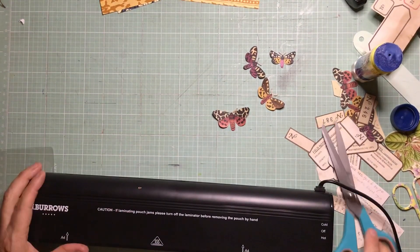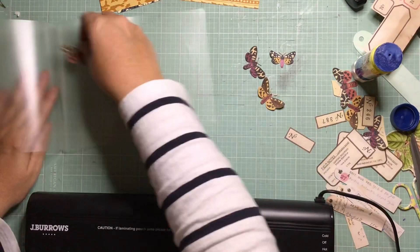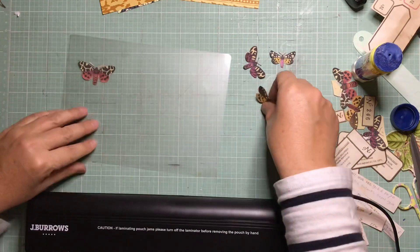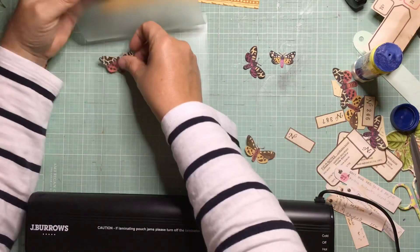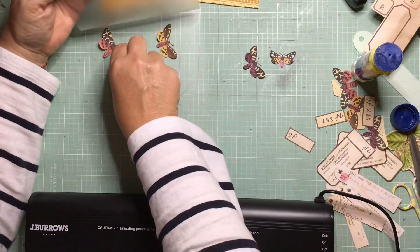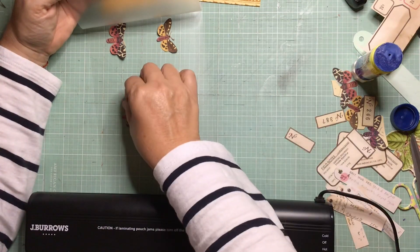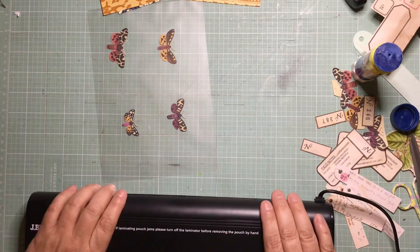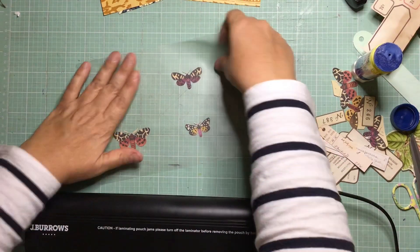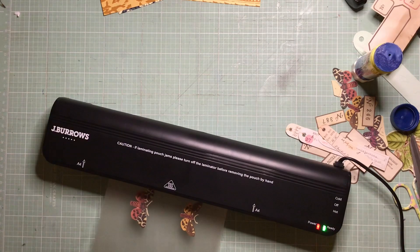So my four butterflies are now cut out. I've got my laminator turned on to heat up and I'm going to laminate my four butterflies so that represents the glass you'd normally see a specimen squished between when they make the specimen slides. I'm just lining them up and popping them through — and I actually think they look quite good. It brightens up the colors a little bit more.